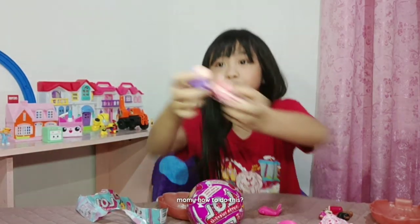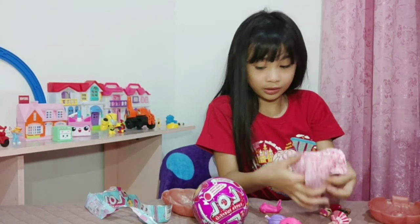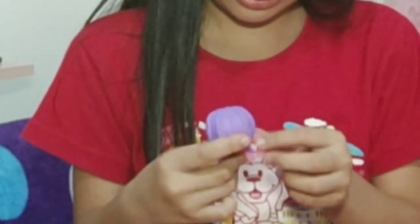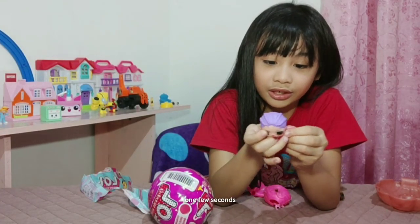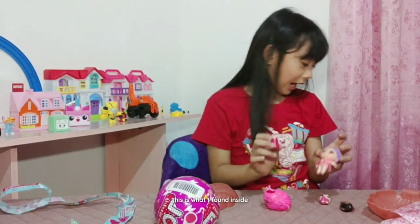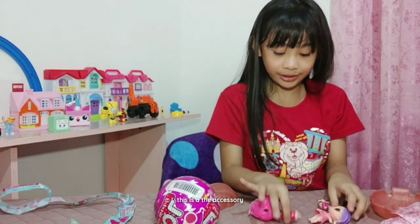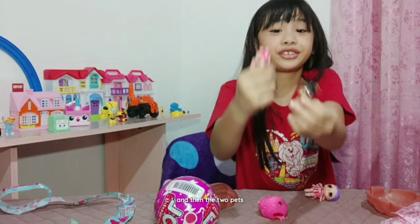You should come tell me how to do this. There's this dolly up. Okay guys, one few seconds. This is what I found inside: the secret message, the accessory, the Bentley cup, the doll, and then the two pets.